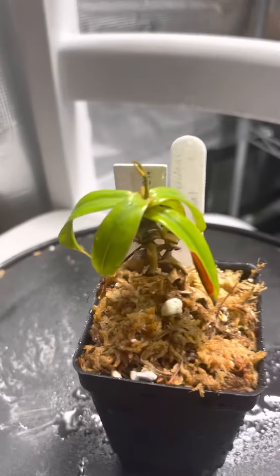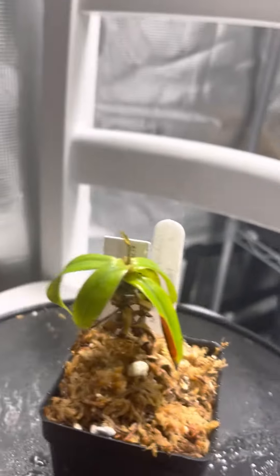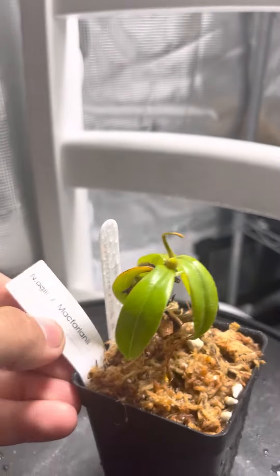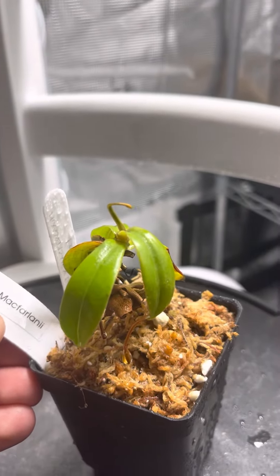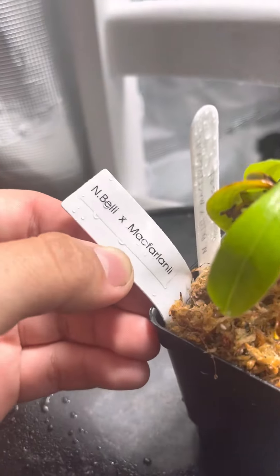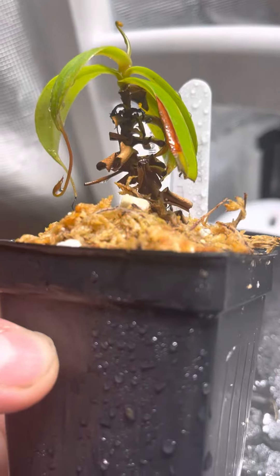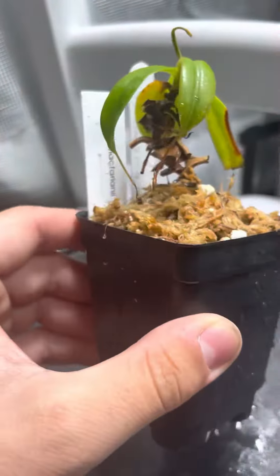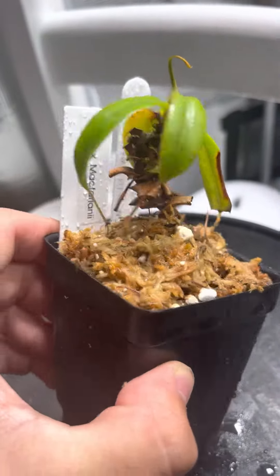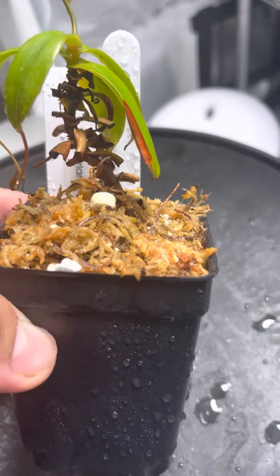Hey guys, this is another Puggy Spotlight for you coming from Underworld Exotics. This is Nepenthes Belli x Macfarlanii. This one was a buy that I did from Cage C64, or Cage's Carnivores — I'll put his channel link in the description.